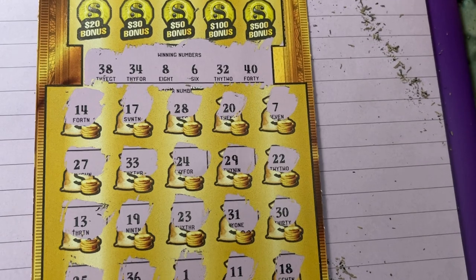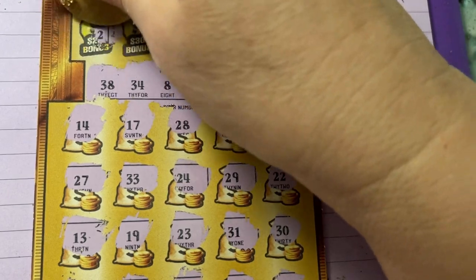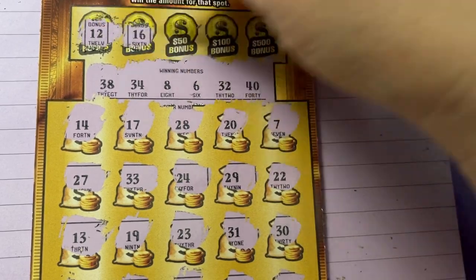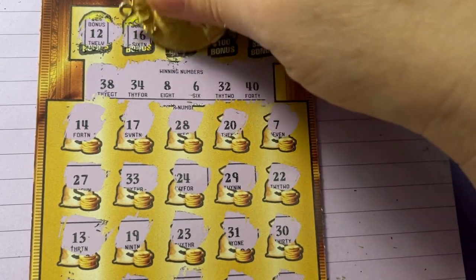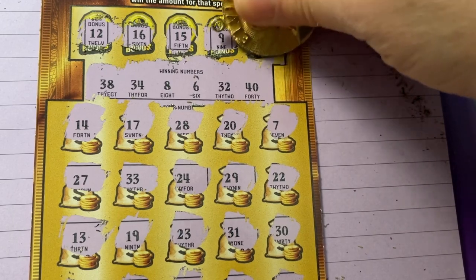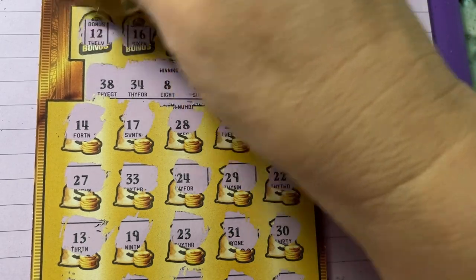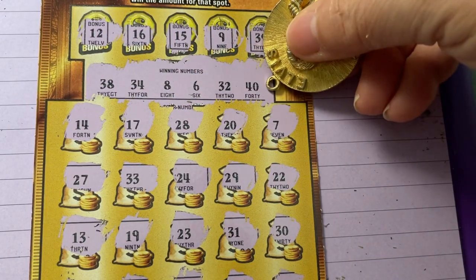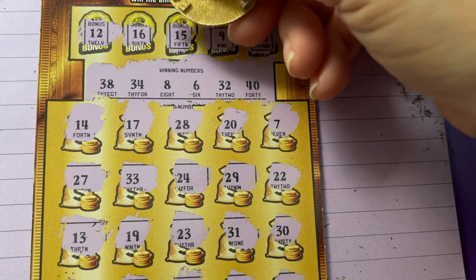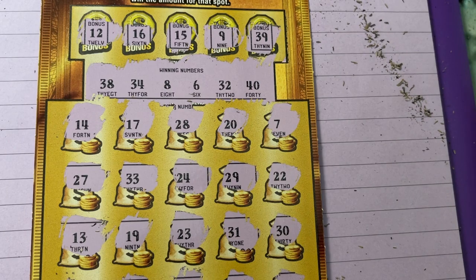Maybe I picked the wrong ticket — he had a 22 or a 26 and I didn't know which one to pick. This one was in row five and 22 was in row six, so I just took five. For some strange reason I asked him what ticket numbers he had, but I usually don't buy by ticket numbers. No 39, we have 38. No 9, we have 8. No 15, no 16, no 12. So we have a losing ticket today — sorry guys.